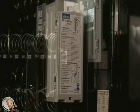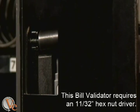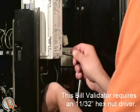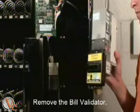Locate and remove the hex nuts from the bill validator. This machine required an 11-32 inch nut driver. Put the nuts in a secure location and remove the bill validator.